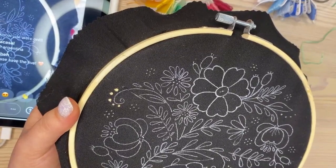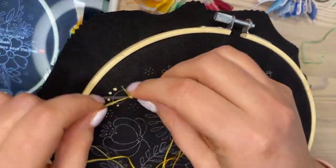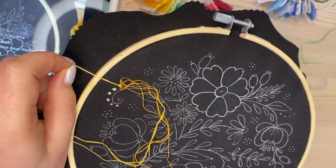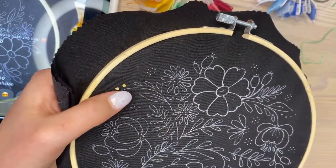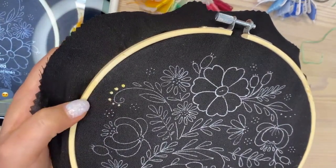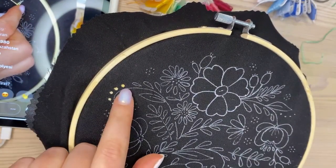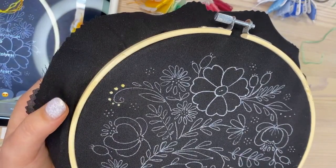I'll save this live stream and upload it to my YouTube channel. I tried these variated threads and it appears the color transition doesn't happen so fast — most of the French knots stayed the same color, with only one changing. But that's okay. You can make your thread a little bit shorter next time; you're just learning.